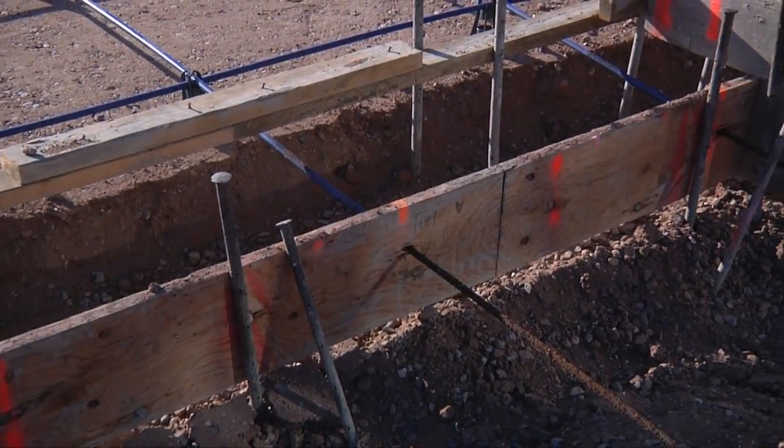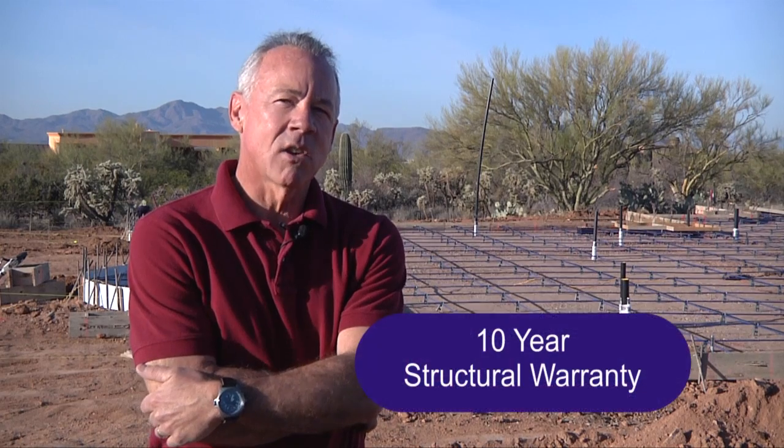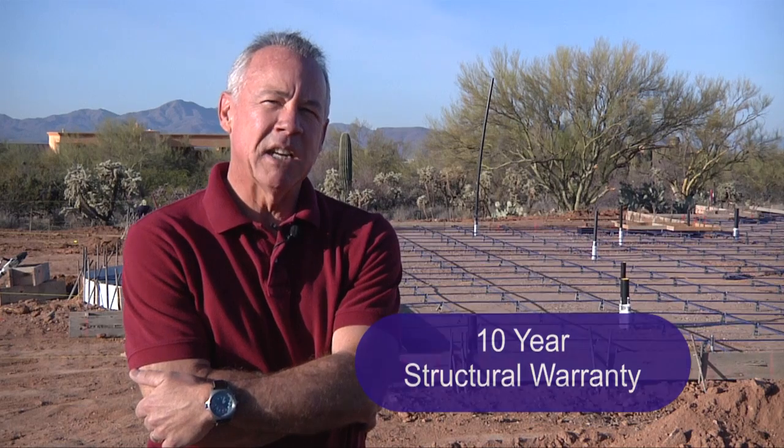The slab that we use is 8 inches thick. We provide each one of our customers a 10-year structural warranty, and that post-tension slab makes sure that we don't have any problems at all, regardless of what the soil conditions are underneath the house.